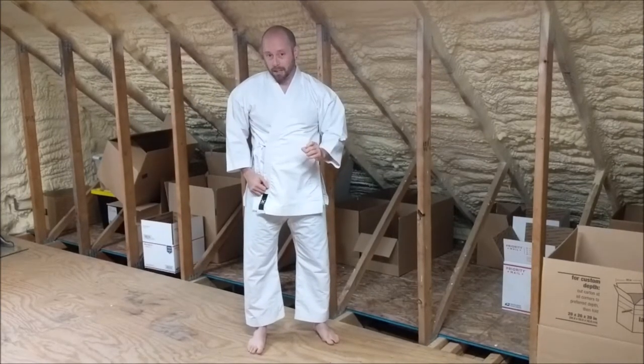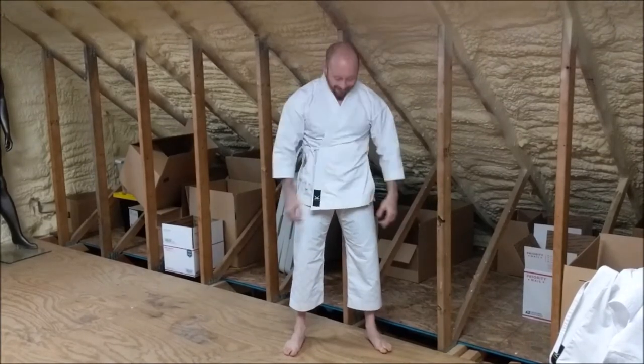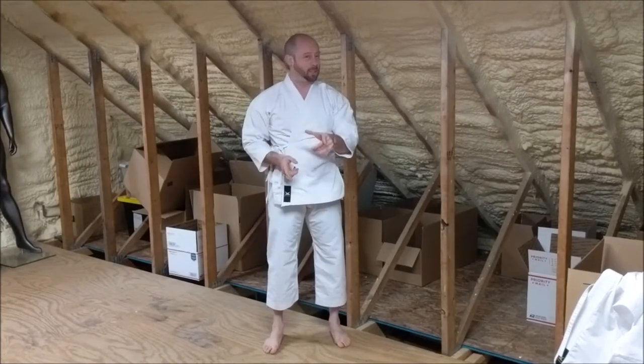Now I'm going to show you a size 3. This is a size 3 — you can see it starts to fit kind of tight. Sleeves are short, pants are quite a bit shorter, a little tighter through the legs. As I said, I prefer the size 3 length on the pants, but not so much the top — this is restrictive for me.